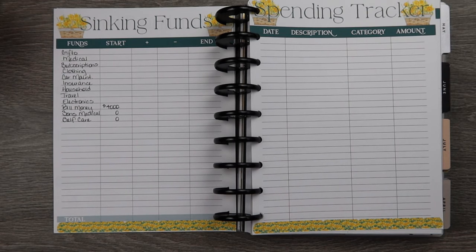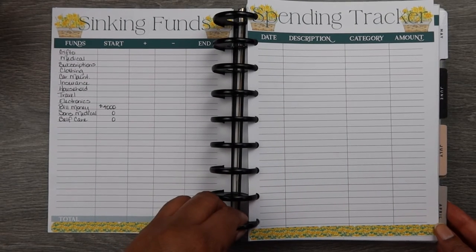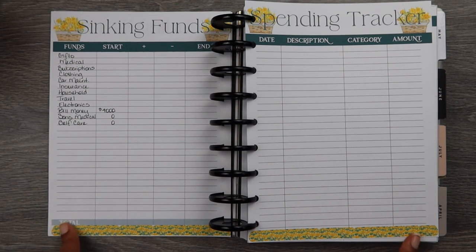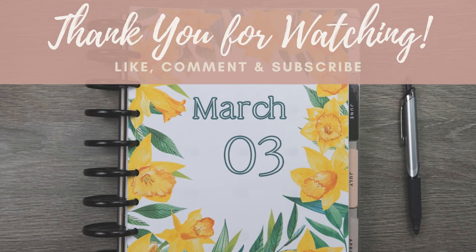I'll talk to you guys again on Saturday when we do my weekly check-in. Feel free to join me as we count our money and make sure we've done what we're supposed to do for the week. Y'all have a great one, bye!